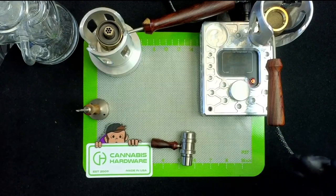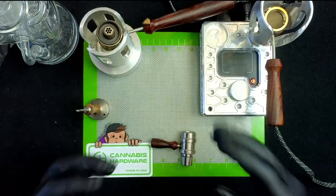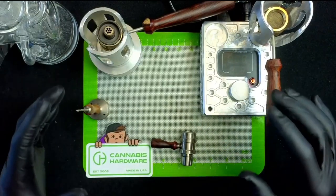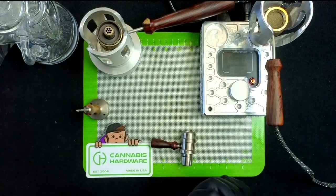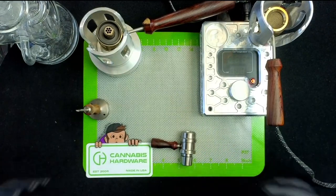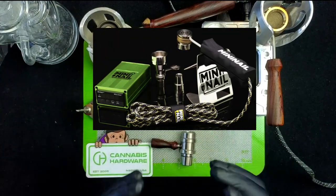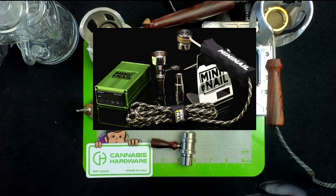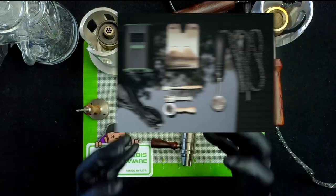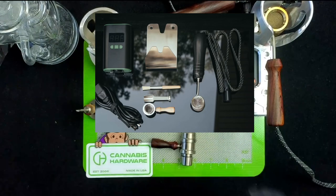Welcome back, fellow thermal extraction enthusiasts. Today we are here with a product from Cannabis Hardware called the Flower Pot. As we go on this adventure of ball vapes — or non-ball vapes for some companies — this device has always been looming in the background. We started with simpler ones like the Mini Nail Flower Wand, which right out of the box is great for people getting into the space or weekend users. Then we jumped to the Screwball, which is just an intense, huge, hard-hitting vape that right out of the box needs no customization and just rips.